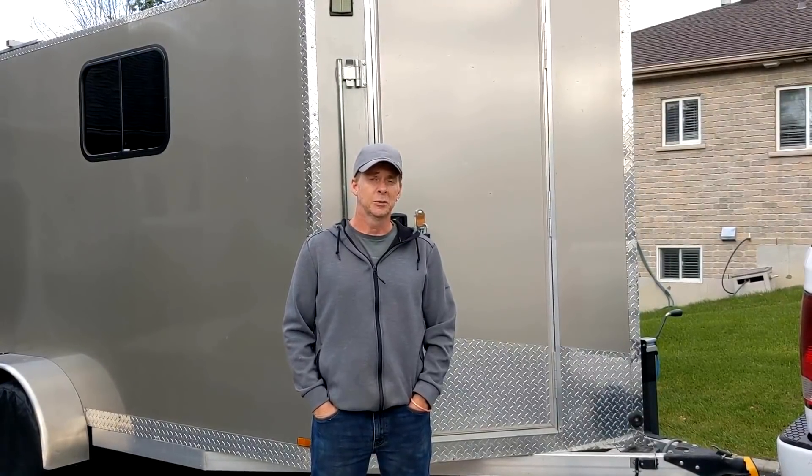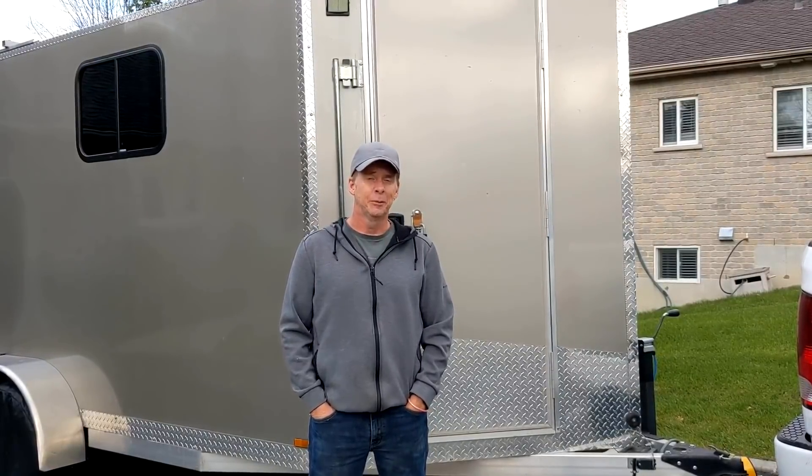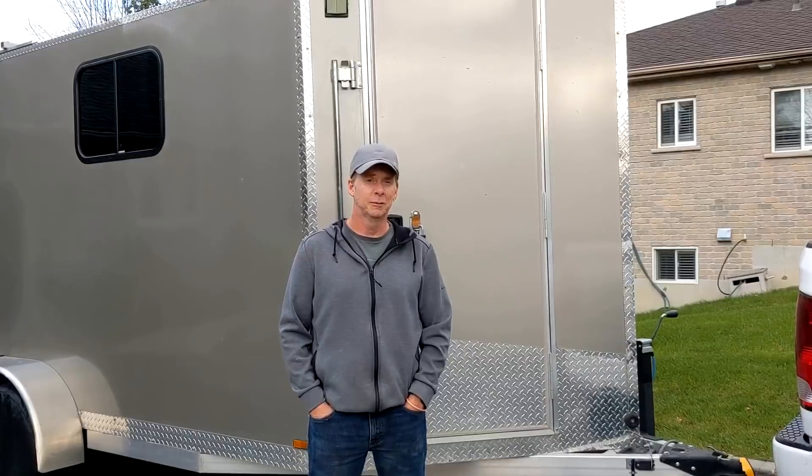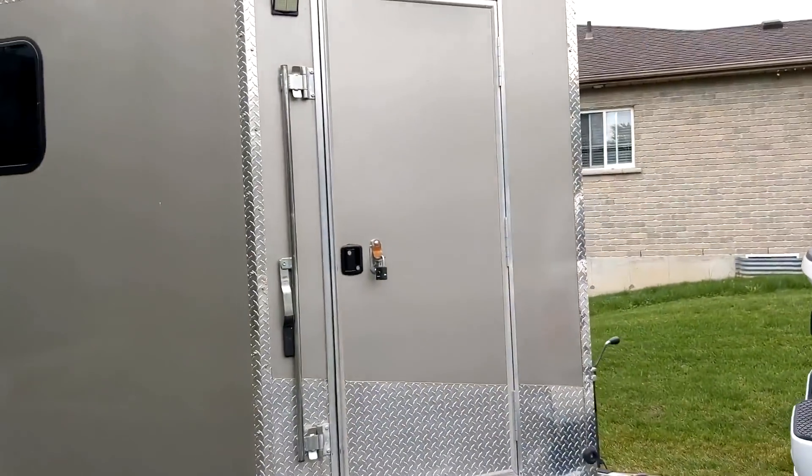Hey, my name is Kent and I just want to give you a tour of my cargo trailer that I converted. I just want to thank all the people on YouTube that helped me come up with the ideas and some of the people that actually helped me build some of it too. So let's get to it.